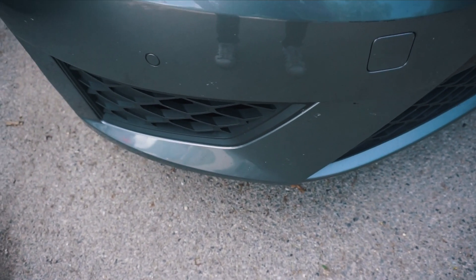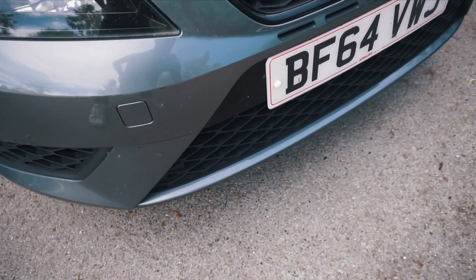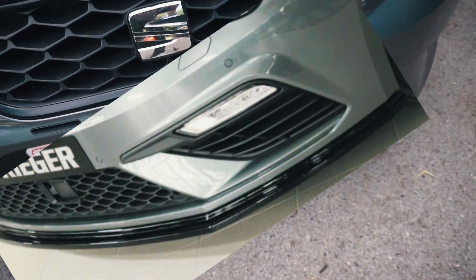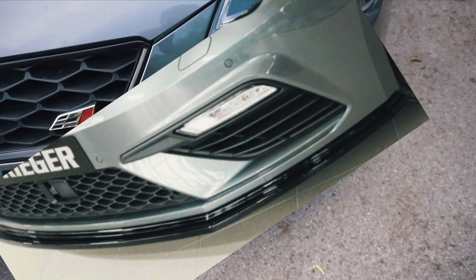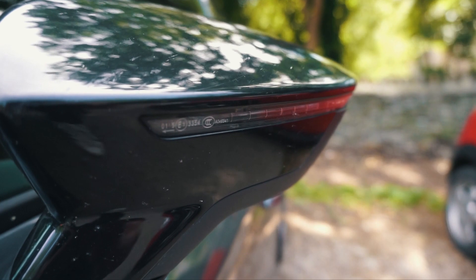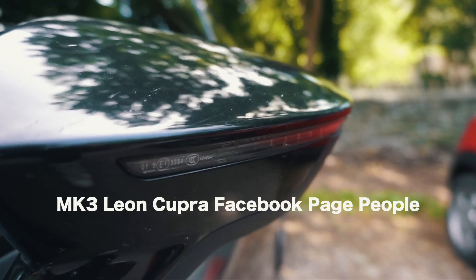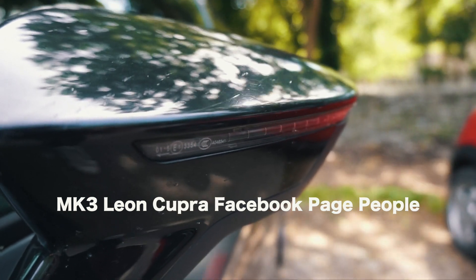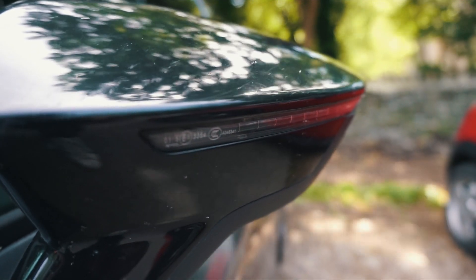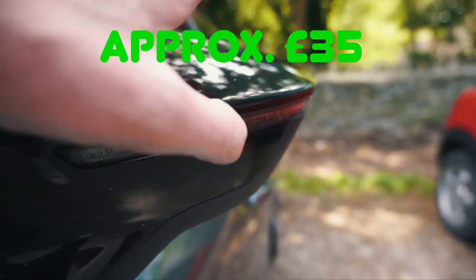The next is a front splitter. My car doesn't have any aesthetic modifications — it is completely stock. I have teased with getting a front splitter; lots of people are getting these changed. I've seen it on the group chat and I think some of the owners said you can get them done for 200 pounds, or you can go to Alibaba and get it for 35 quid. I am tempted at the moment.